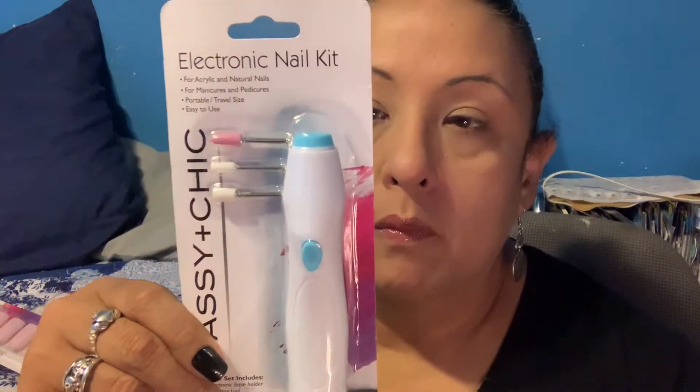I also found an electronic nail kit from Sassy and Chic. It comes with three tools: a cuticle pusher, a buffering tool, and a shaping tool. This one is also battery operated.